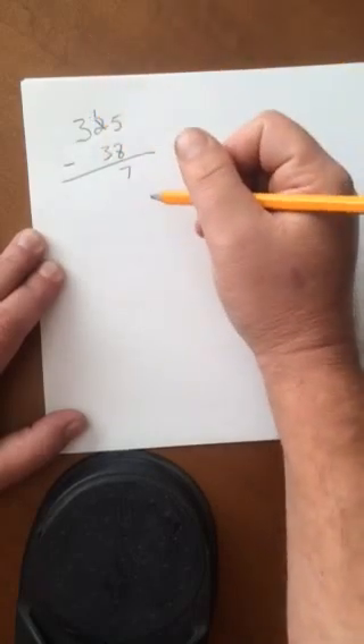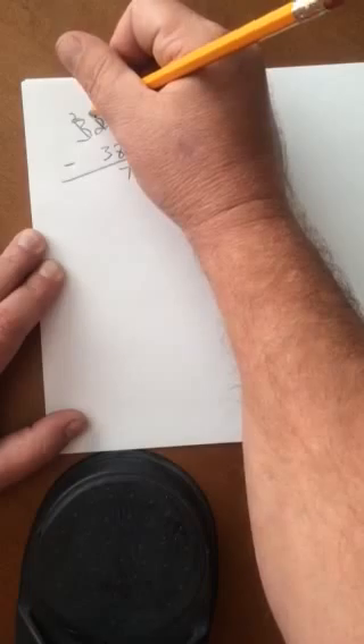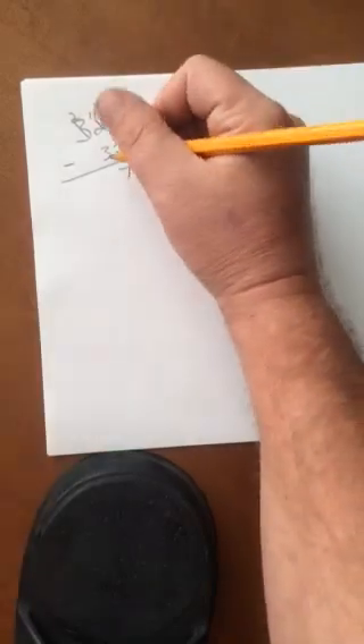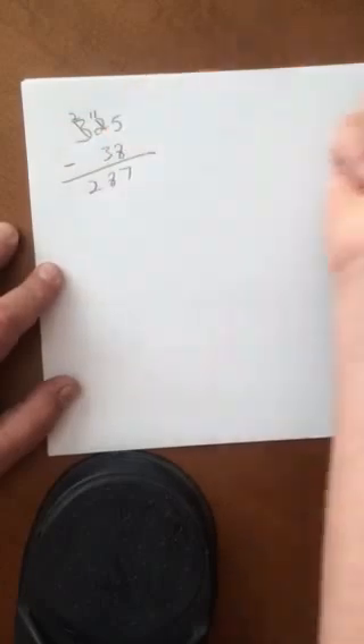Will 3 subtract from 1? Well the answer is no, so you mark out the 3, you put 2. Now you have 11 over here — 11 minus 3 is 8. That leaves you 2, there's nothing to subtract there. The answer is 287.